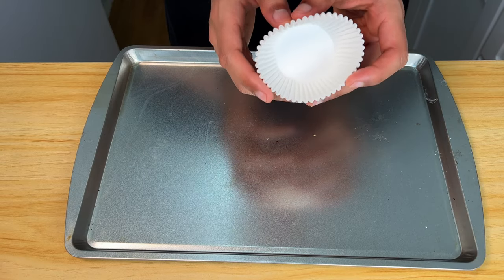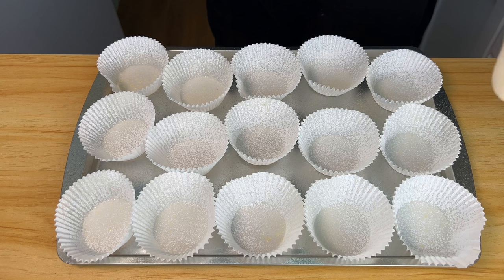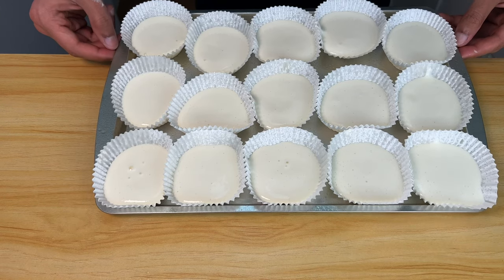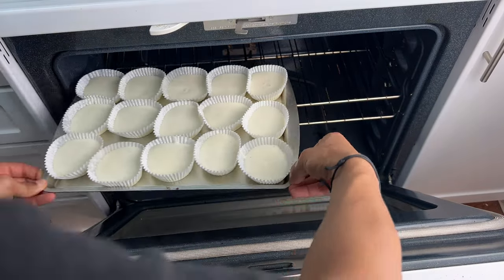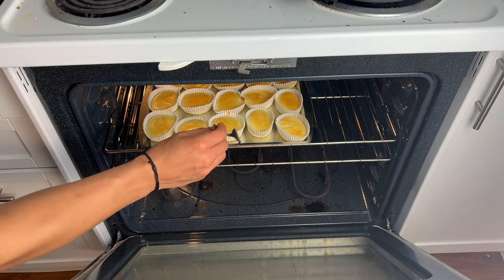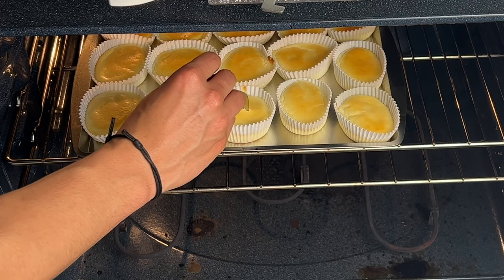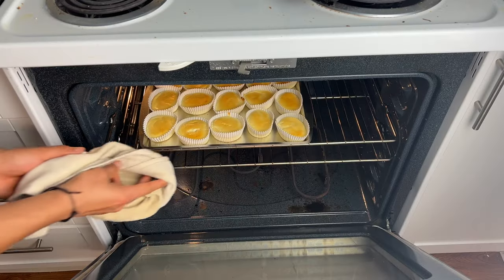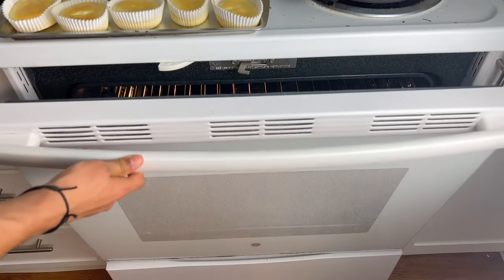Let's make mini cheesecakes so you can meal prep them for the whole week and eat them whenever you want — single serving. Give your molds a quick oil spray and pour your batter into every single mold. Throw them in your oven at 250 degrees Fahrenheit. After one hour, open the oven and test — take a fork and put it right in. If it comes out clean, you're done. Let it rest on your counter until it gets to room temperature, around 30 minutes, then throw them in your fridge for at least an hour to cool completely.